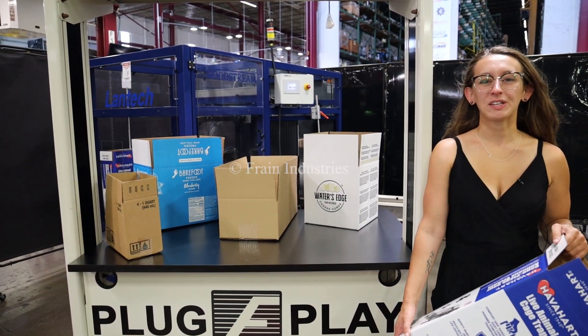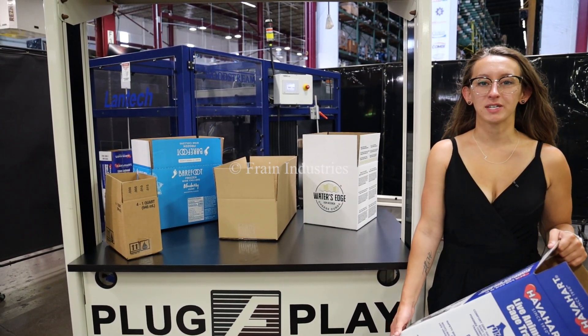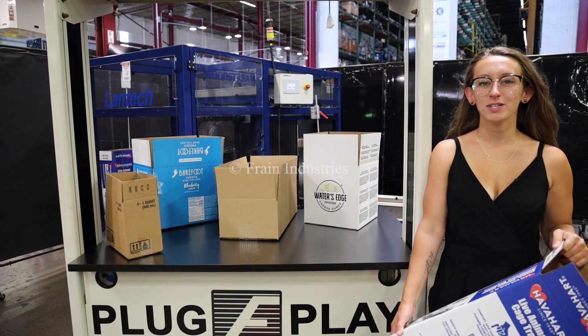Hi, I'm Alina with the Fan Group. Today I'll be cycling at Lantec Case Erector and Bottom Tape Sealer. This machine is currently set at 3-phase, 480 volts.